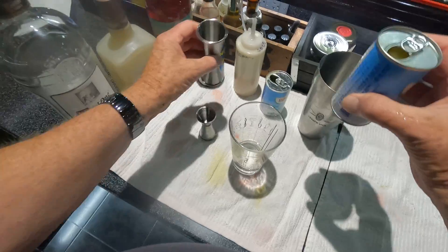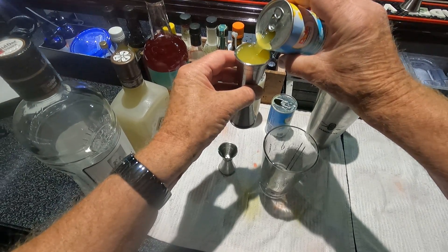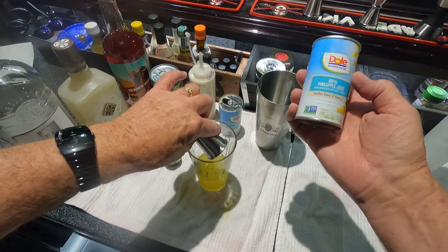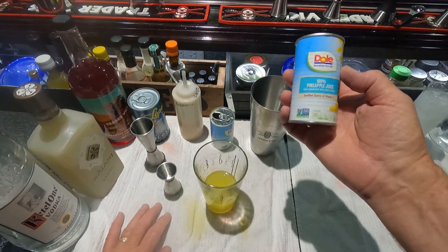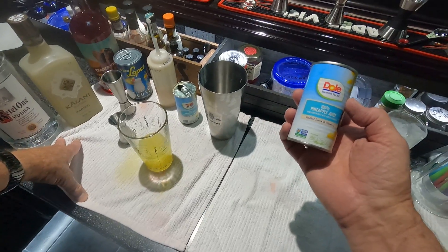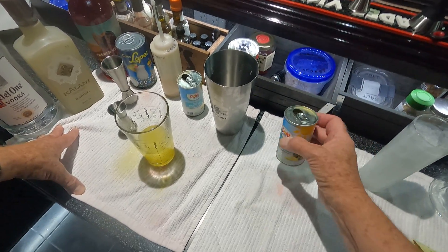Two ounces of pineapple juice. This is Dole, 100% in the can. Use the small cans — if I use a big can, I never end up using it and I throw it out. So I buy the small cans, not from concentrate.